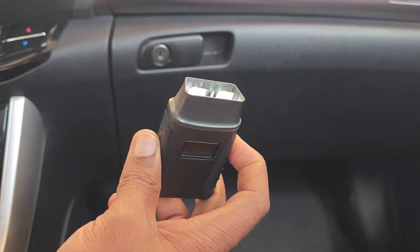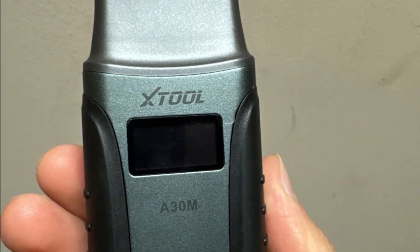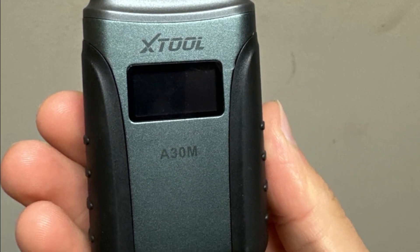Overall, with its extensive functions and lifetime updates without subscription headaches, the X-Tool A30M is a smart middle ground option.